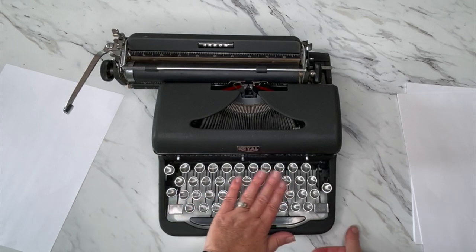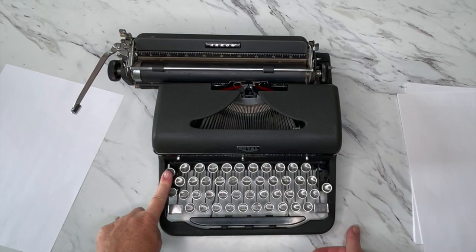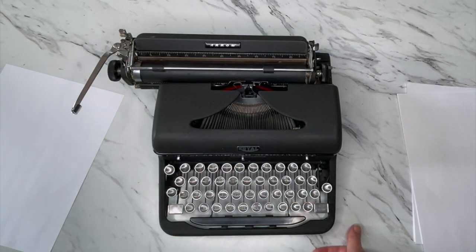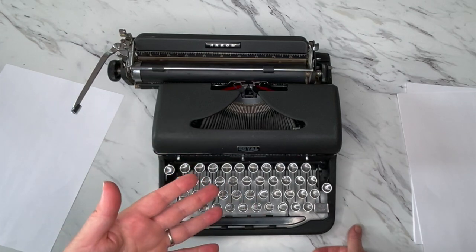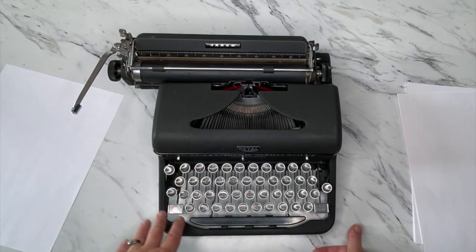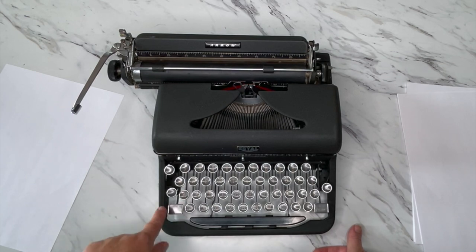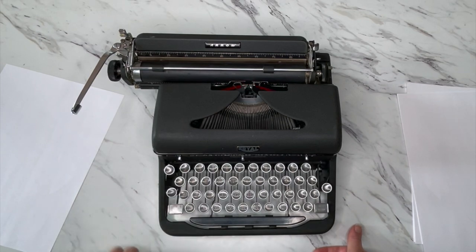Down here you'll see backspace. Remember, backspace does not erase — it just backspaces so you can type over a mistake or fill in a spot. This typewriter does not have a tabulator on it; it's just the way it was made. You have your shift lock right here, and to release you just press it and that releases it.